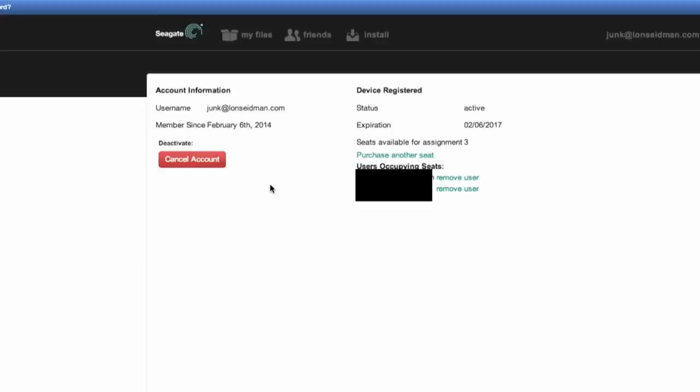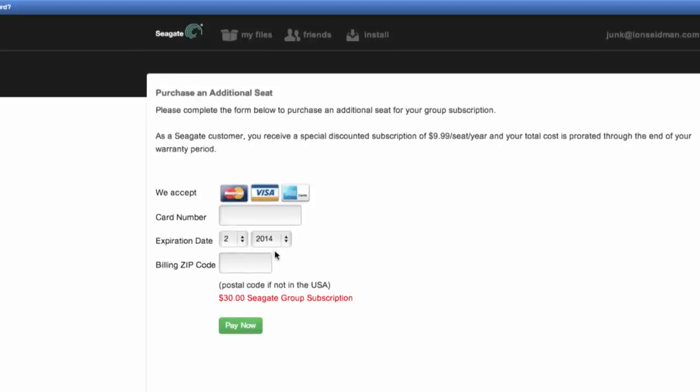Unlike the WD My Cloud app, you can't open a file through the Seagate app on the desktop, edit it, and have it re-upload — the WD had a syncing feature that, while not as elegant as Dropbox, was certainly usable. This won't do that, so you have to download, edit, and then re-upload through the web interface. There are also zero desktop applications available. Additionally, there's a hard limit of five external remote users included with the product. If you want more, it costs $9.99 per seat per year.